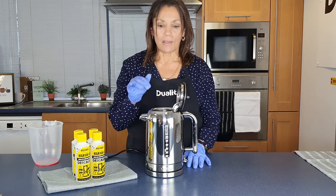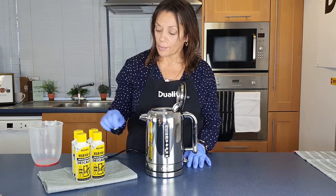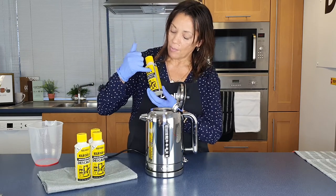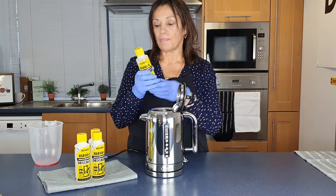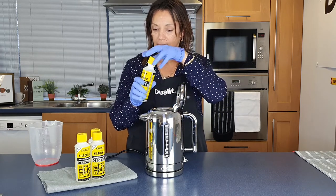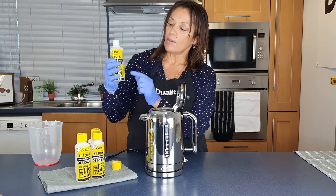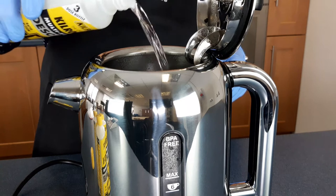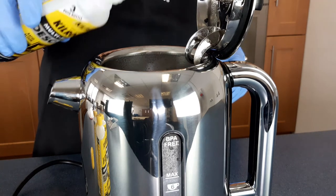I usually leave it just a couple of minutes so that it cools down because it could be quite hot. Now we've got measures on here - you can see one, two, three measures - and I'm going to undo this and take it down to the first measure and pour in.